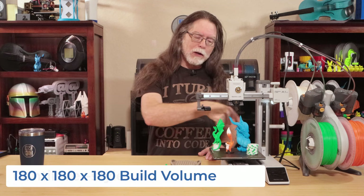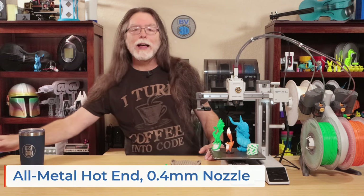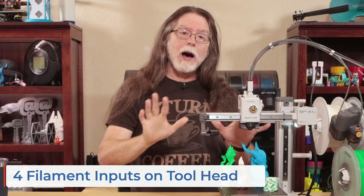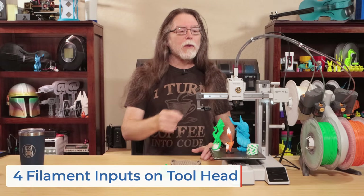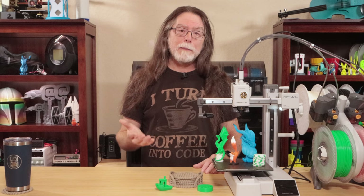Now let's talk about the A1 Mini's specs and features. It's a small, cantilever-style FDM 3D printer with a 180 x 180 x 180 millimeter build volume. It has an all-metal hotend with a 0.4 millimeter stainless steel nozzle that can get up to 300 degrees Celsius. The tool head has four filament inputs, but it's not a color mixing tool head — there's only room for one filament going into the hotend. It has a maximum speed of 500 millimeters per second and a maximum acceleration of 10,000 millimeters per second squared — half that of the Bamboo Lab X1 and P1 series.